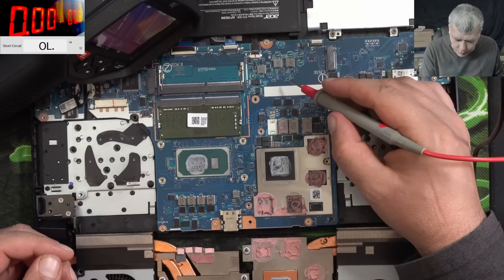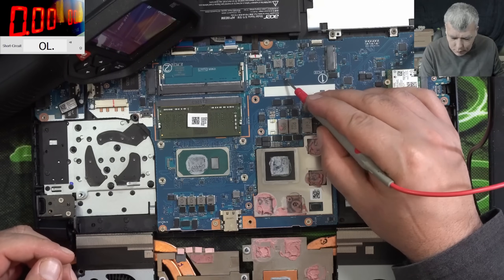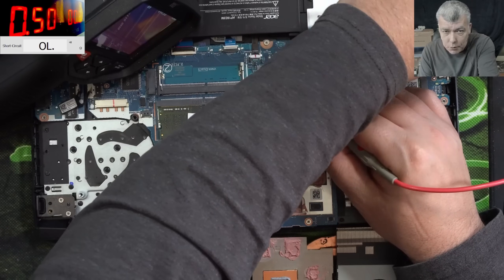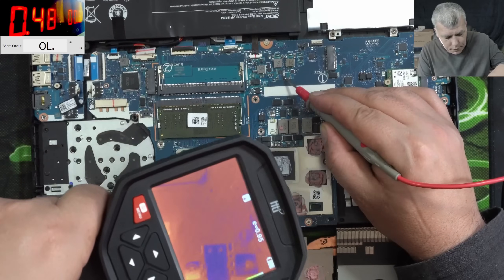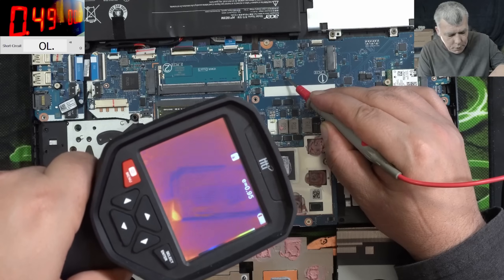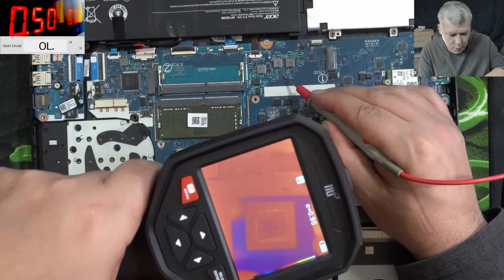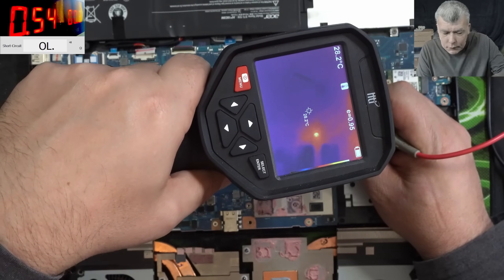Coming in with current exactly on the same point - on these inductors - and it's doing nothing because we have no ground. It's taking 400 milliamps, and let's see what is getting hot. Please don't be the CPU... it's not the CPU.